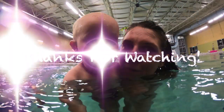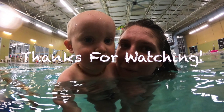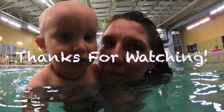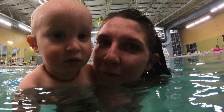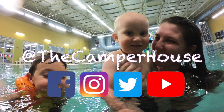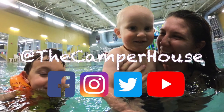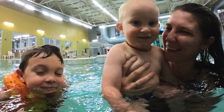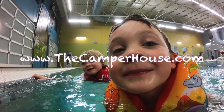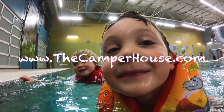Thank you guys for watching. We greatly appreciate it. Tune in next week and we'll catch you guys on down the road.